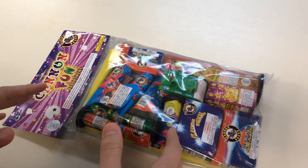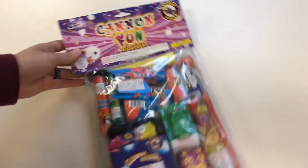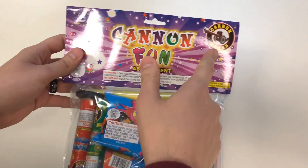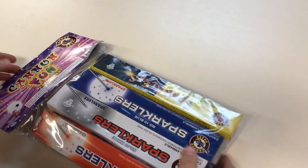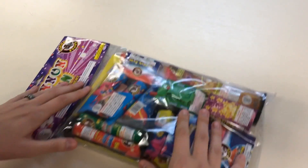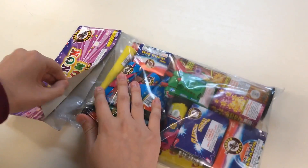We got this firework assortment here — it cost like eight or ten bucks. It's called the Canon Fun Assortment by Canon brand fireworks. You can see the see-through packaging. We're going to be unboxing this and then lighting off everything that comes inside of it.